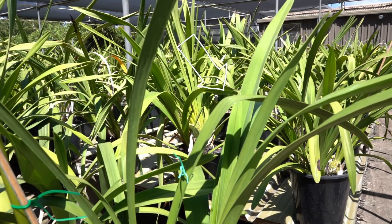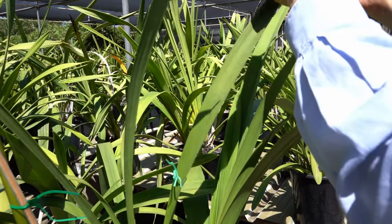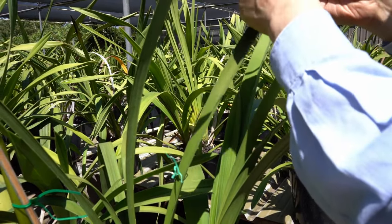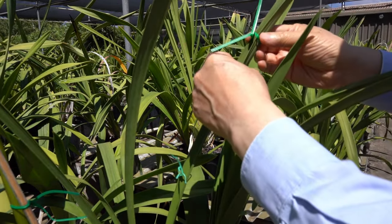I accidentally damaged a leaf, so I am going to repair it by sliding down a staple made from a twisty. This will stop the leaf from wilting.